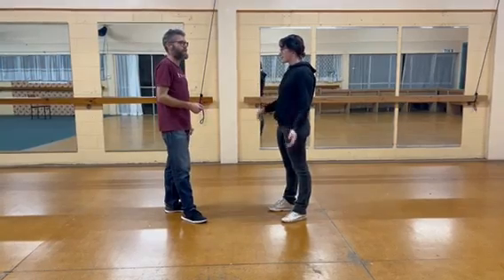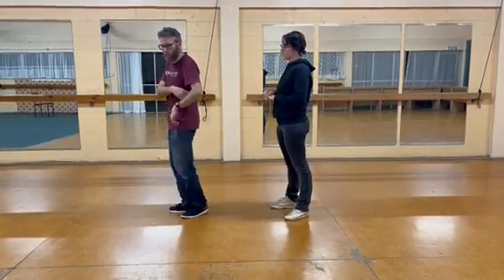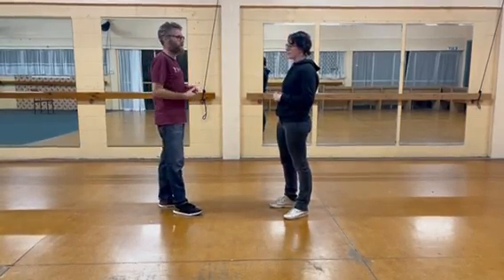Also, with the leads: because you're in the center, you only want to do small steps. The bigger your steps, the more your followers have got to chase around.